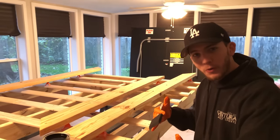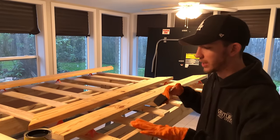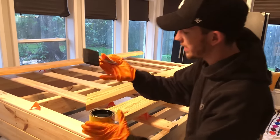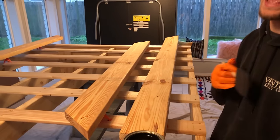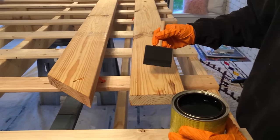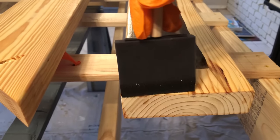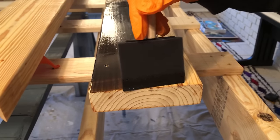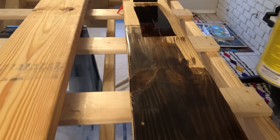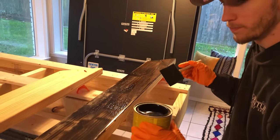It's been about 30 minutes. We've let the pre-conditioner dry and soak into the wood — that's going to prevent blotchiness and let the stain go down nice and even. We're going to go ahead and start staining. The disposable gloves are a must — this stuff will ruin anything you wear. You can see how it's just taking to the wood so much better.